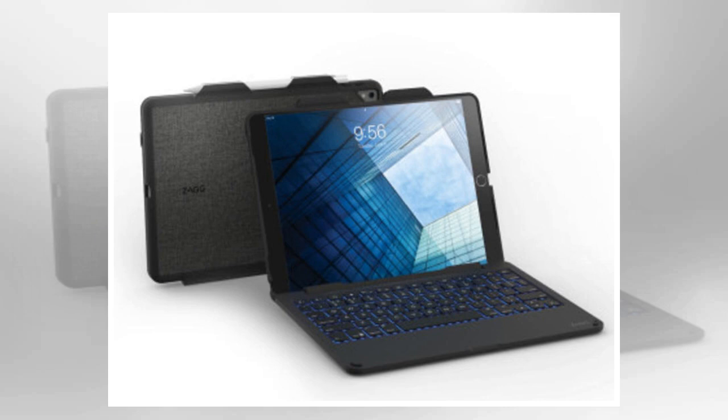Improvements in the Zagg Slim Book include a hinge design that lets you rotate your iPad Pro 10.5 through 180 degrees from closed to completely flat open, a slimmer overall thickness of the keyboard case and iPad, and a spill-proof fabric exterior that looks great in the office while functioning perfectly in the field.